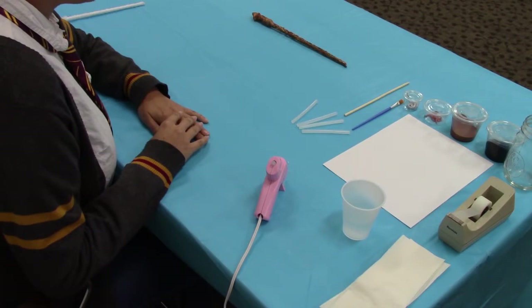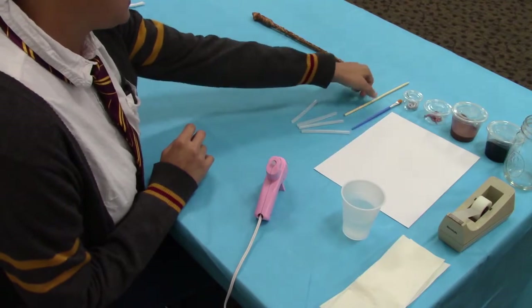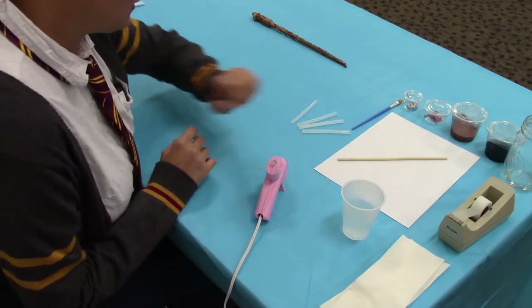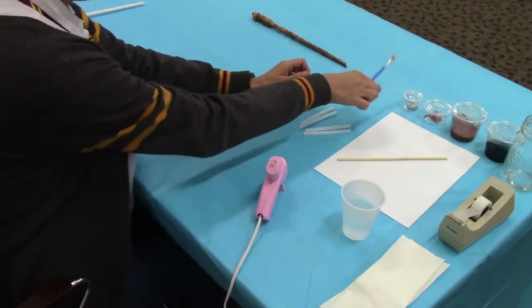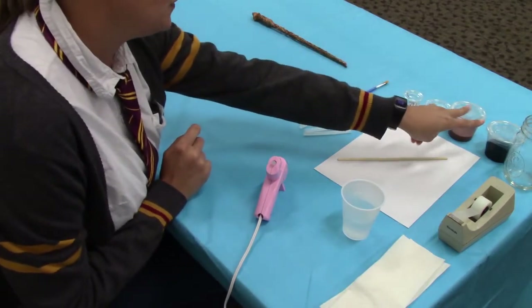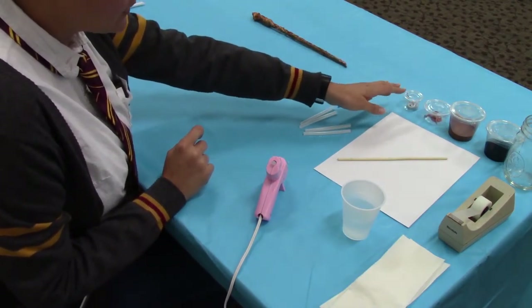We're going to go over what is included in your kit if you have registered through the library calendar to reserve one. First you're going to have a sheet of white paper and a chopstick, which we'll use in building the core of the wand. You will also have mini hot glue sticks, a paintbrush, and several acrylic paints. You'll have two base colors — black and brown — and then several metallic accent colors.